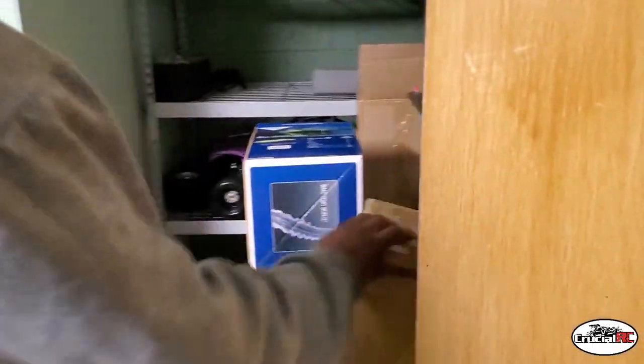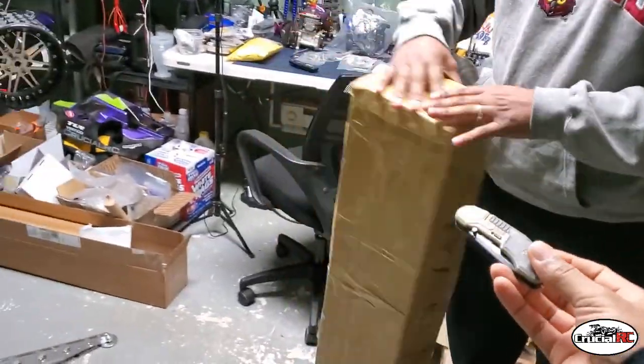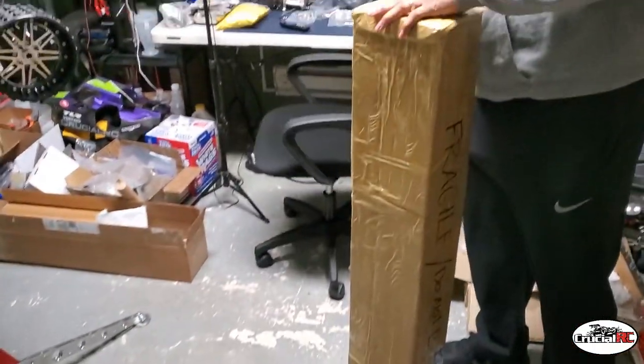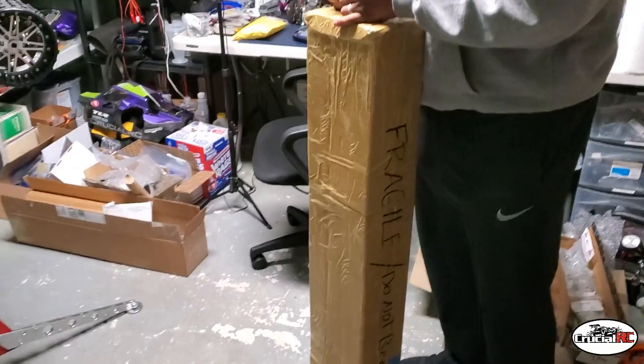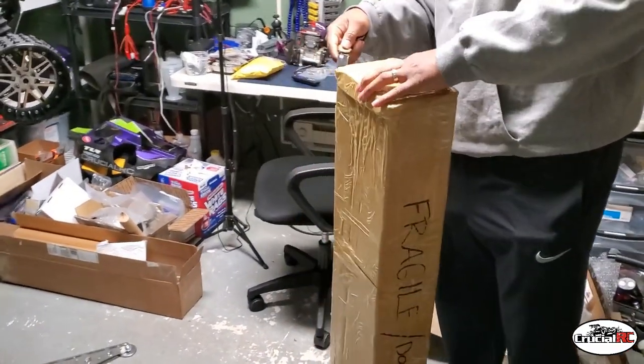I'll get something to cut it open. Oh, you're going to get something to cut it open with. Spring assistant, don't cut yourself. Oh shit. All right, let's see what we got here.